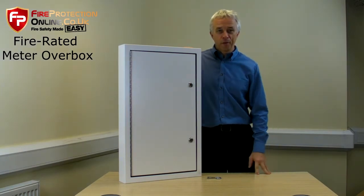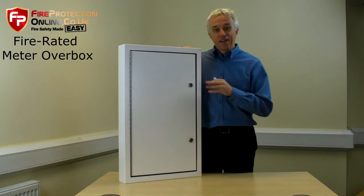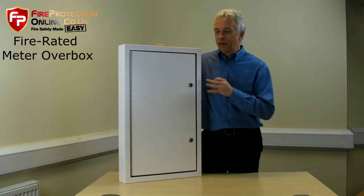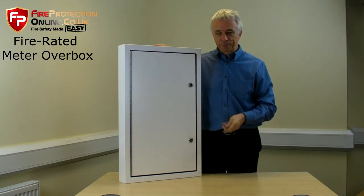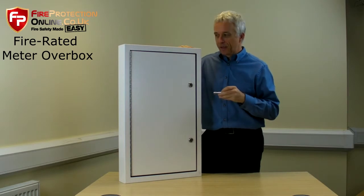Our Fire Rated Overbox is one of our more popular products because it's quite unique. These are made from 2mm aluminium, they are powder coated, the hinge is a stainless steel piano hinge, and they come with your standard triangular key.